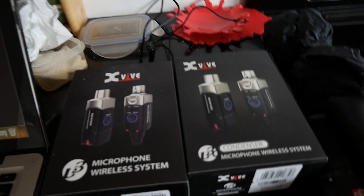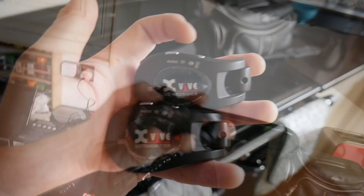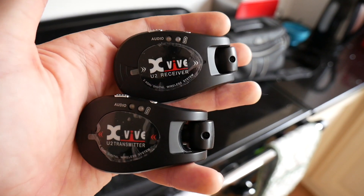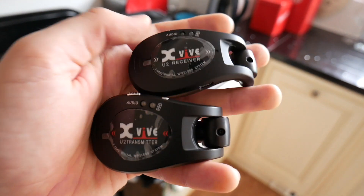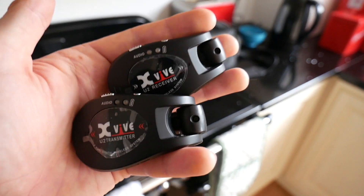I'm just getting all packed and ready to go out to my local forest and test out these brand new X5 microphone wireless systems. You may have seen my demo last year of my X5 U2 wireless system for guitar - I was so impressed with those. I did a similar kind of thing where I was in the forest to see how far I could go, and they were awesome.